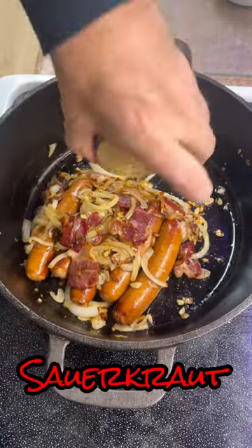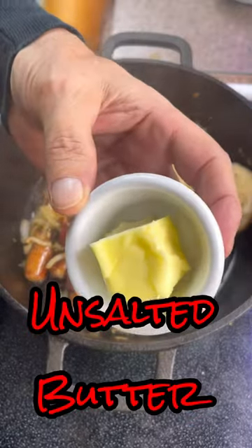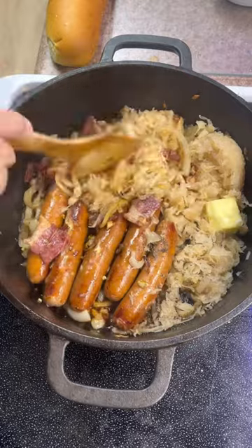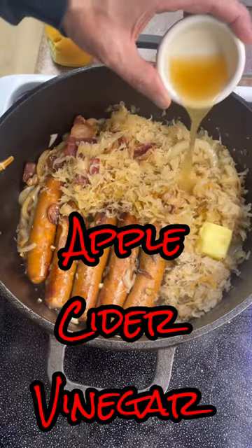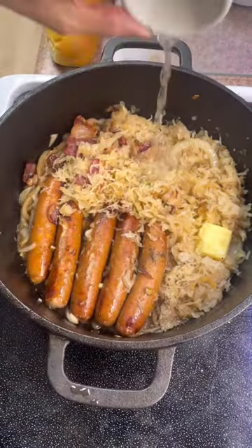Now it's time for the sauerkraut. Throw in a nice chunk of onion and salt with butter, then add black pepper to taste. At this point, add some cider vinegar and a little more water to replace what we lost in the cooking process. You do not want this to be dry. Now let this simmer for a bit and you're good to go.